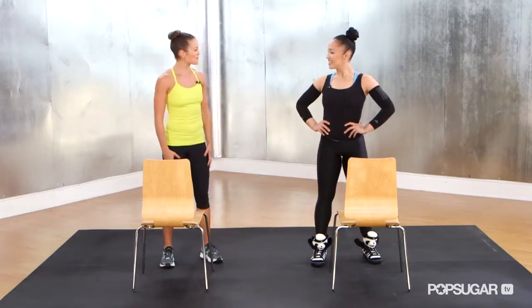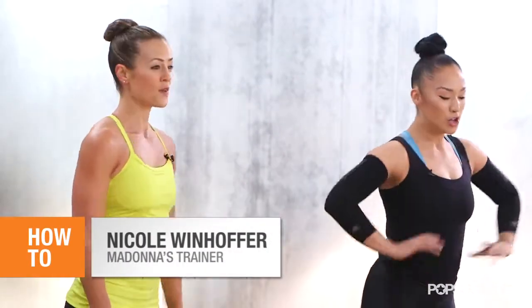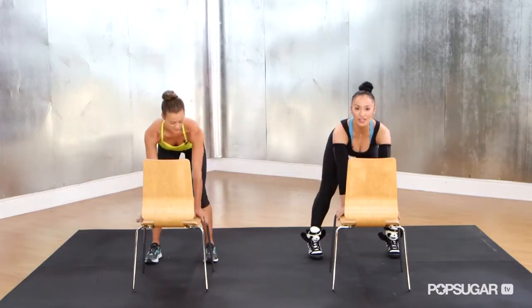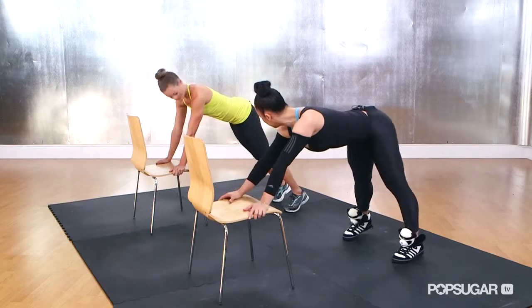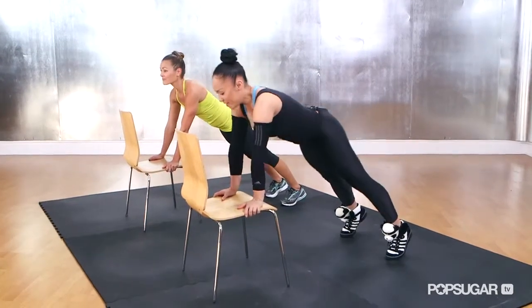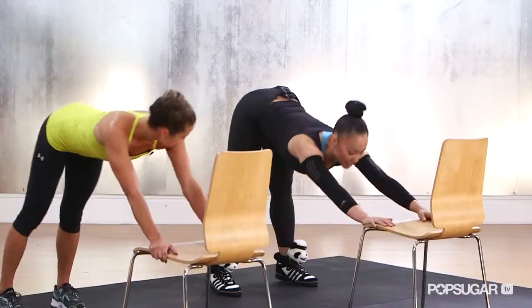The first move of the chair workout is called a dip and a push back. We're going to place our hands flat on the seat of the chair, walk our feet back about a foot. We're going to bend the hips down toward the chair into a plank, and then push back into a down dog.